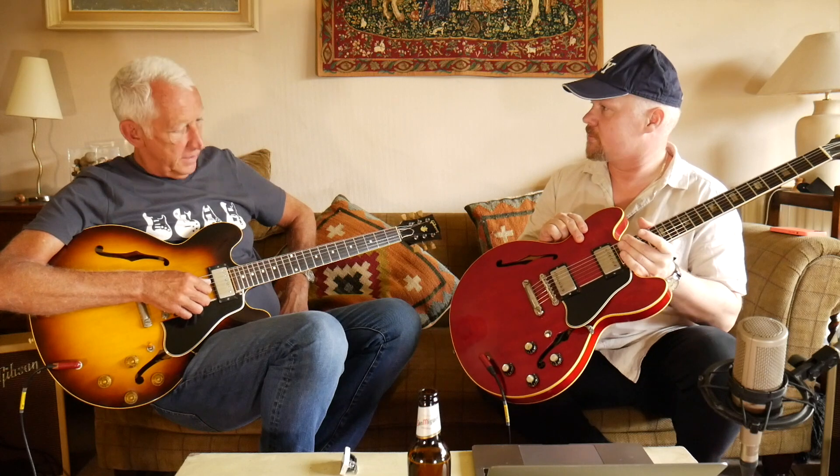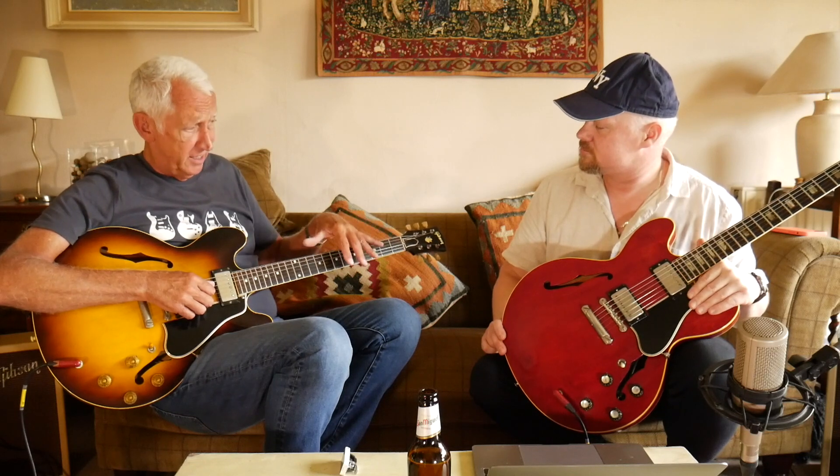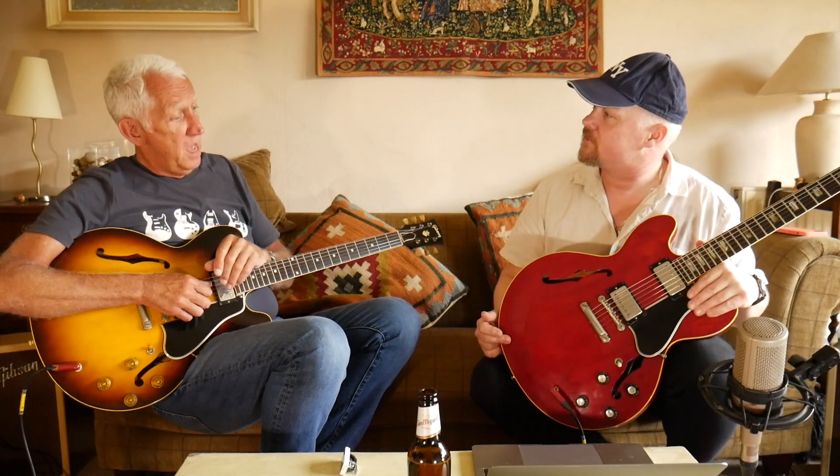It's kind of interesting why Gibson went from dots to blocks, because on the 355s I think they had the blocks already. All of Gibson's fancier guitars had more detailed inlays even in the '50s — L5s and Super 400s had really elaborate stuff — and I think Gibson thought dots were a bit pony, so let's step it up to blocks. Maybe it was feedback from the dealers. And the 330 went to blocks as well.